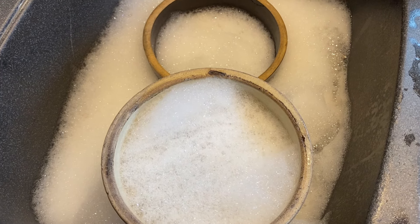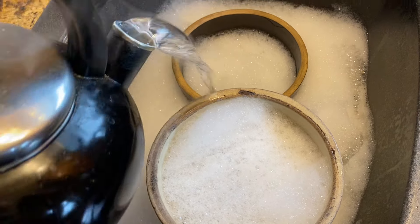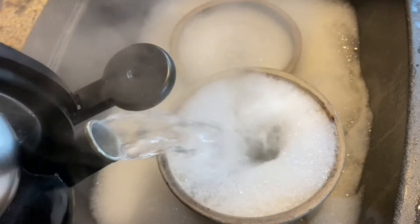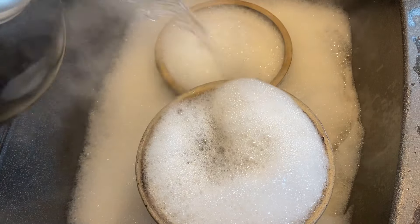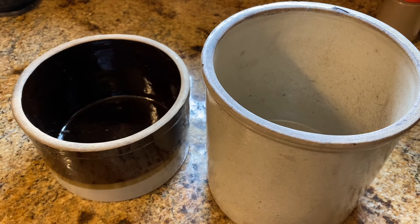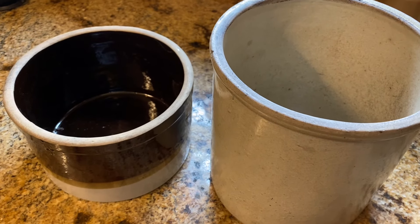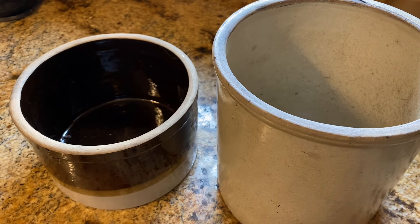We've got everything scrubbed down now with detergent in and around the crocks. Now we're just going to add our tea kettle full of scalding hot water, then let everything soak and let the detergent, water, and heat do their job. These crocks had a chance to soak for quite a while — I did a real good scrub on them and then soaked them in scalding hot water.